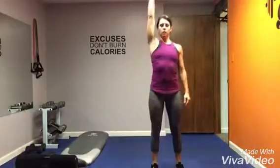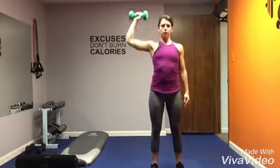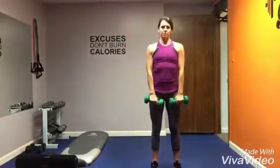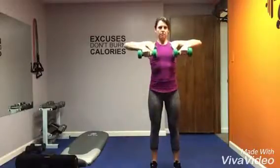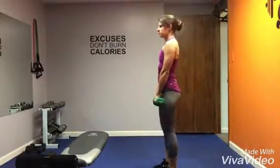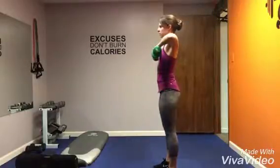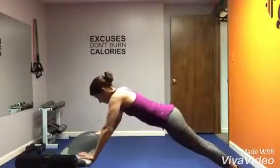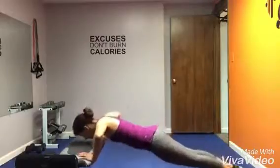One arm press with a dumbbell: do eight to ten on each side, three sets total. Upright rows: lift those elbows nice and high and keep your dumbbells close to your body, almost as if you are using the dumbbells to lift your shirt up — they should skim the body.